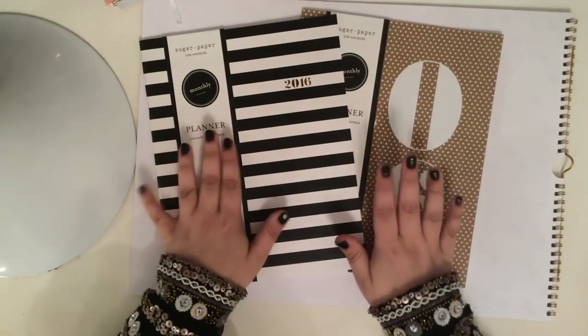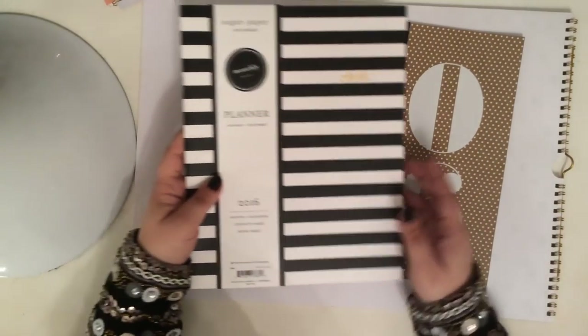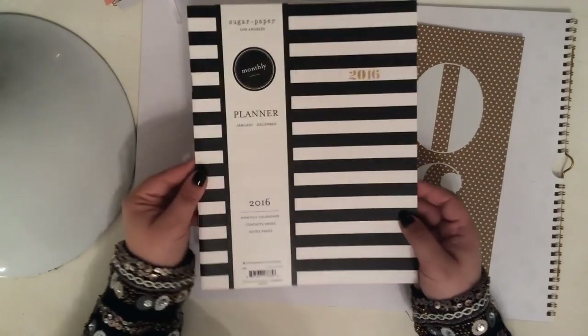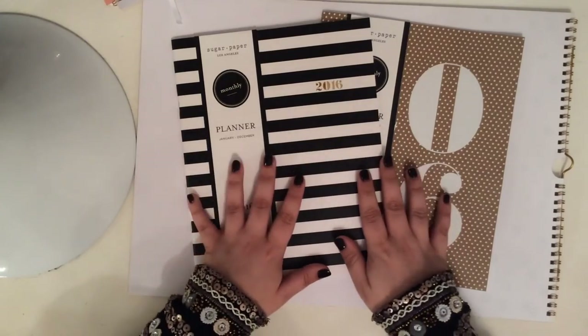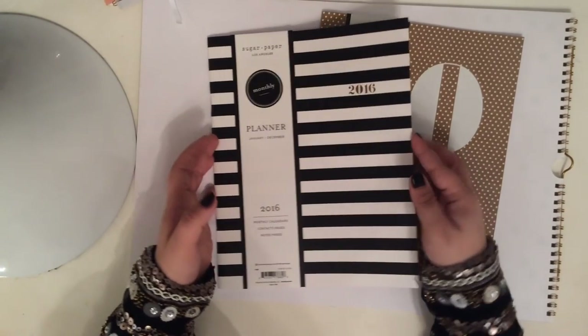Next up are these monthly planners — I really like these a lot. They might be my favorites. I do love the monthly planners, but I love how they're just very minimal, thin, sleek, and easy to take around with you. Love the black and white stripes. Although I do think that's getting a bit overdone with the gold foil, I do still really love it. The inside is very simple — yearly overview, quick reference information, goes straight into the months, same style as the other planner, just has minimal polka dots.